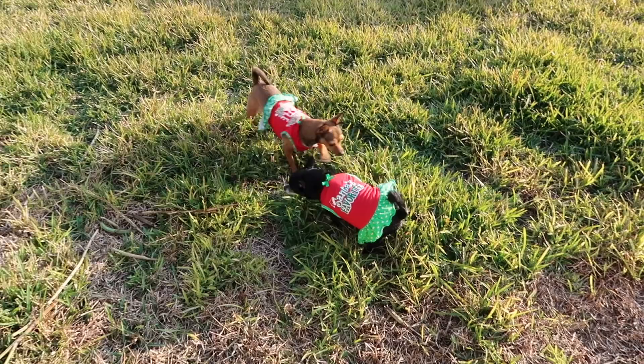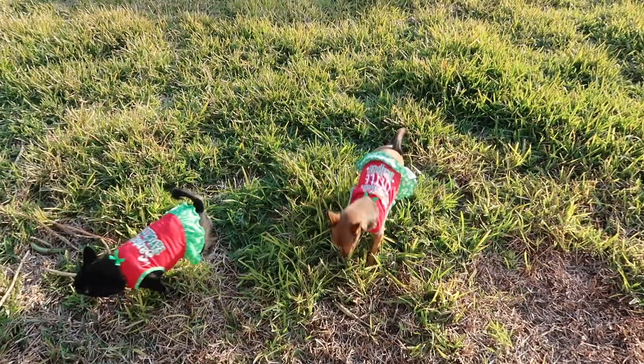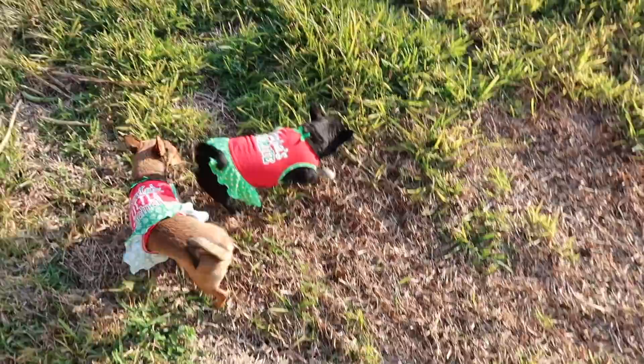Bella's going to pee right on top of it! Doing her little handstand. Good job. Santa's favorite and Santa's little helper — it's so bright.